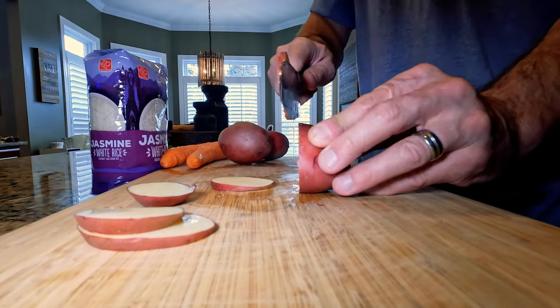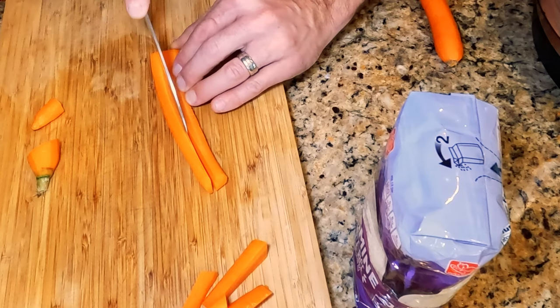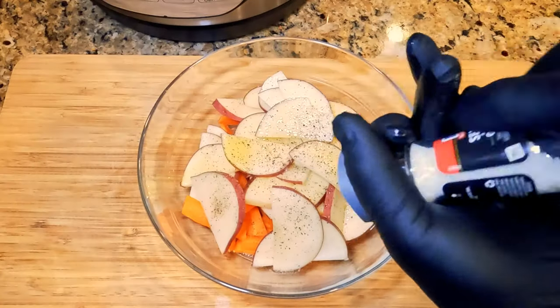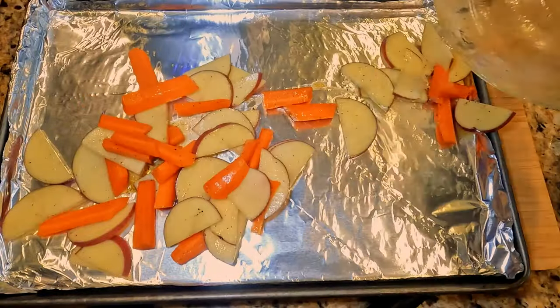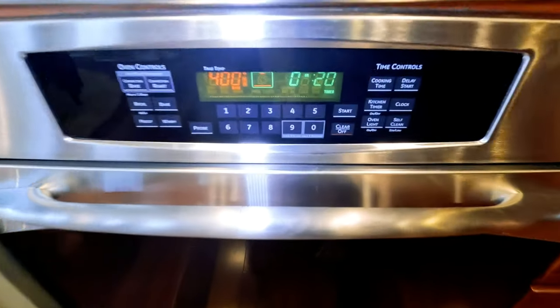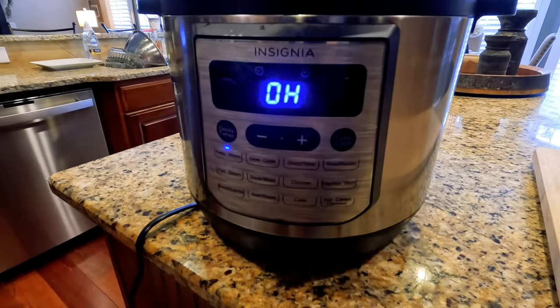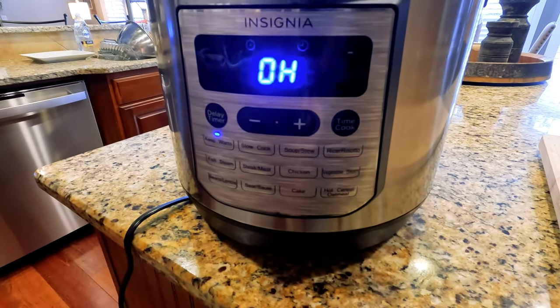While your turkey legs cook, you can work on your sides. We opted for roasted red potatoes and carrots, coated in olive oil and dusted with salt and pepper. Spread evenly on a sheet pan and bake at 400 degrees for 20 to 25 minutes. We decided to serve the turkey on a bed of garlic buttered rice with lime juice. Try to time everything so that it's done about the same time.